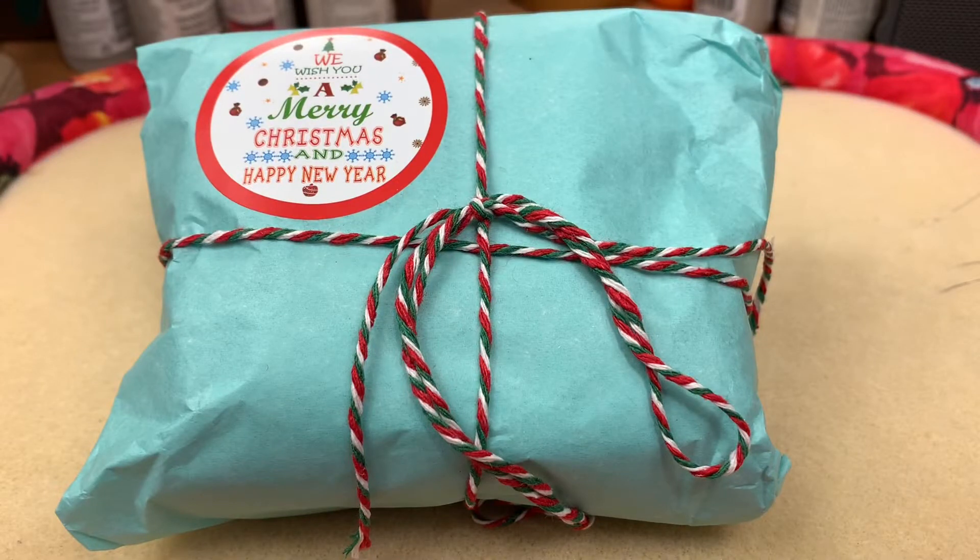Hello everybody, welcome back to Space Pickle Designs. Today I have an unboxing of the Retro Christmas Mystery Design Kit from Soft Flex, so if that sounds like something you'd be interested in, just keep watching.